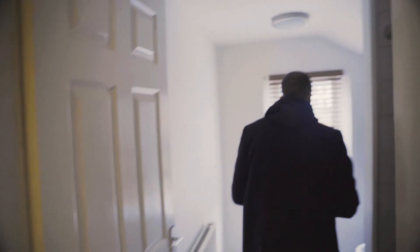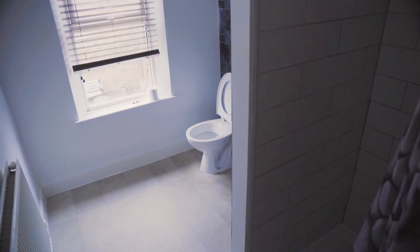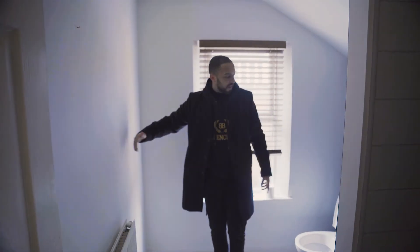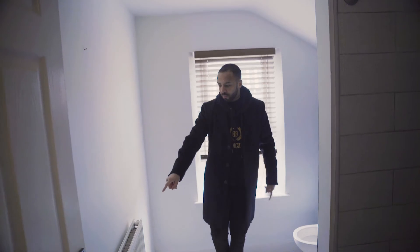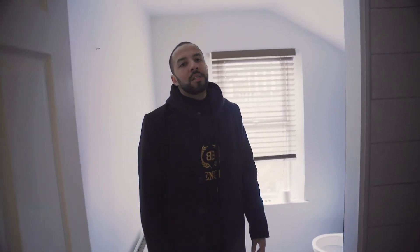Last but not least, the shower room, which will need ripping out — we can't avoid it. I think that vanity might be better over here so we can spread it out: toilet, vanity, sink. And we'll get rid of this for a nice chrome towel rad. Catch me back in a few months — it'll probably be done in four weeks and we'll show you the afters.